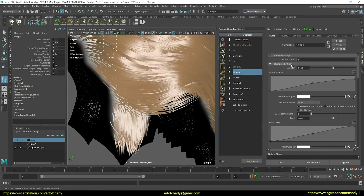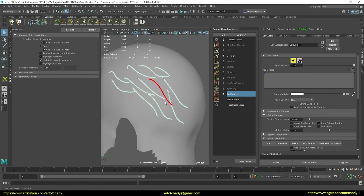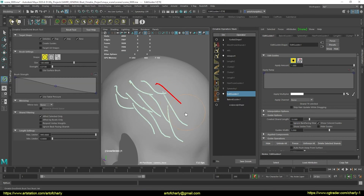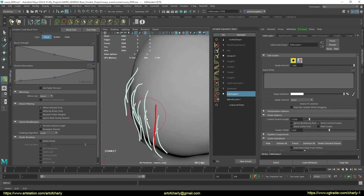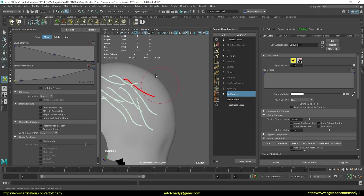Are you ready? Then let's begin. In the last series, we stopped at this stage of creating guides and edit guides. I think you noticed that I work in Ornatrix 3. So before starting the tutorial, I immediately recommend installing it.